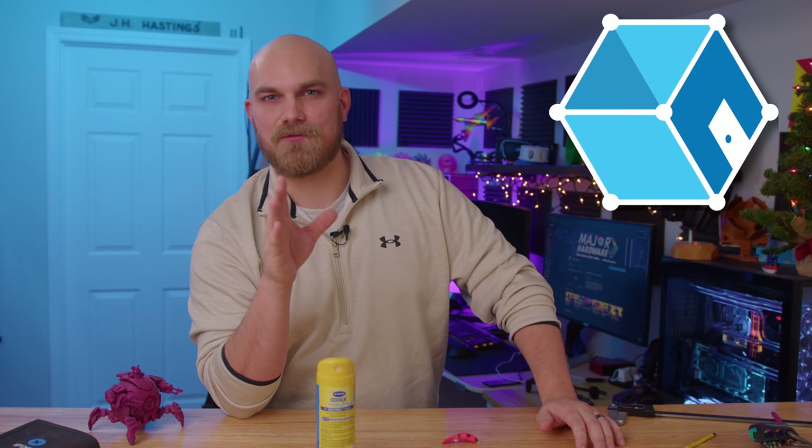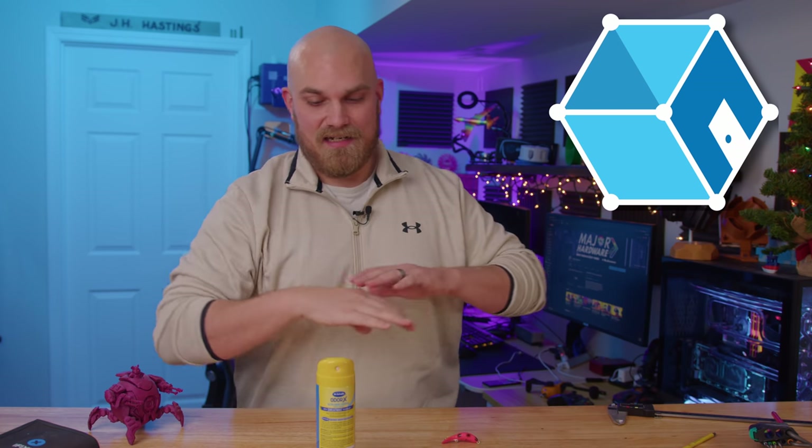And what I found was Meshroom. Screw the scanner — this Meshroom stuff is outstanding. I think the things we can do with it are limitless. If you have any ideas of things you want me to take pictures of and mod or print, let me know in the comments down below, because I think we can have some fun with this software.